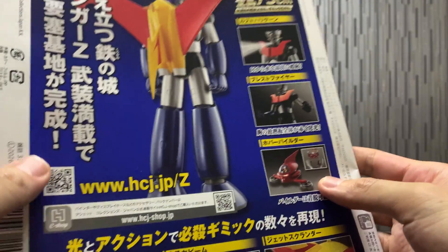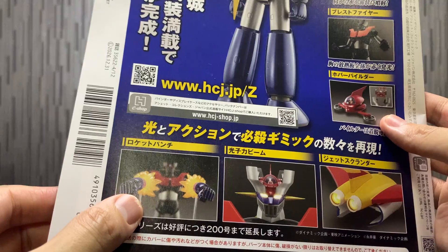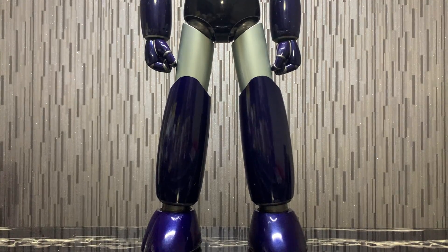Breast fire — we know that. And then we're going to have some effect parts for the rocket punch, lights up for the eyes, and for the scrander. Really, really looking forward to it. So without further ado, ladies and gentlemen — Mazinger Z!